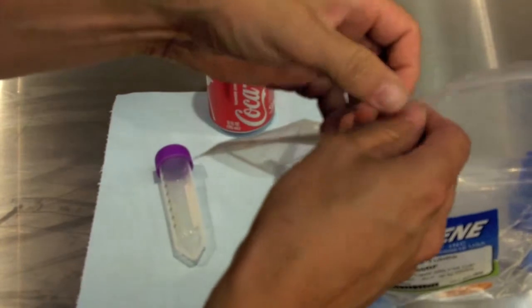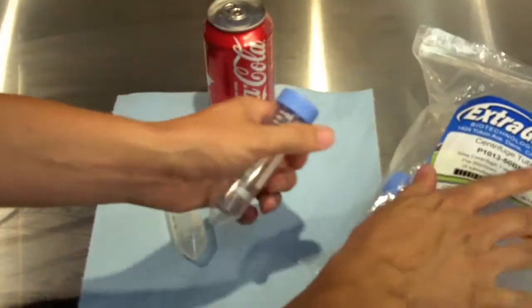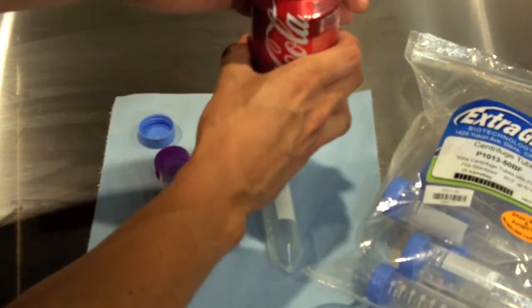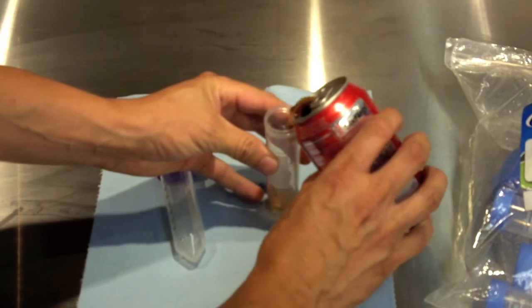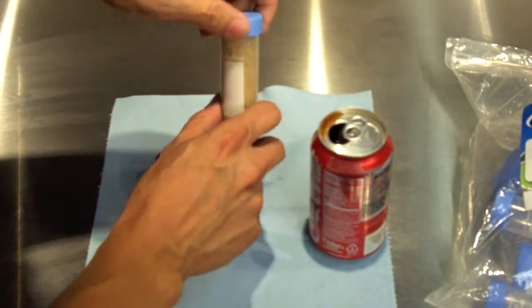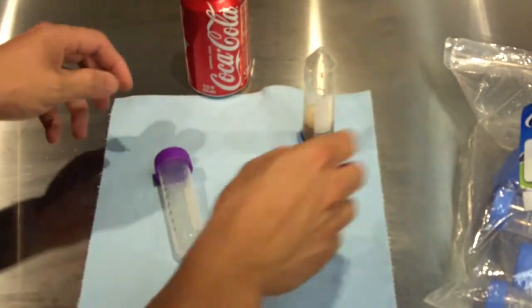So what we are going to do is grab one of my Xtreme Gene 50 ml centrifuge tubes, open it up, and then open the can of Coke. All you do is simply fill the centrifuge tube up with the Coke, put the lid on, then shake it up, and place it upside down.